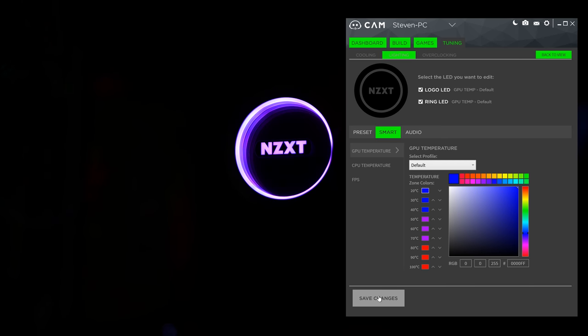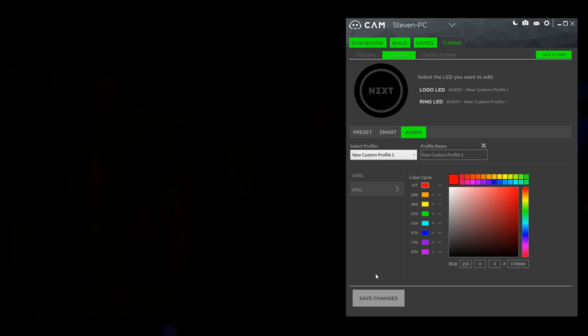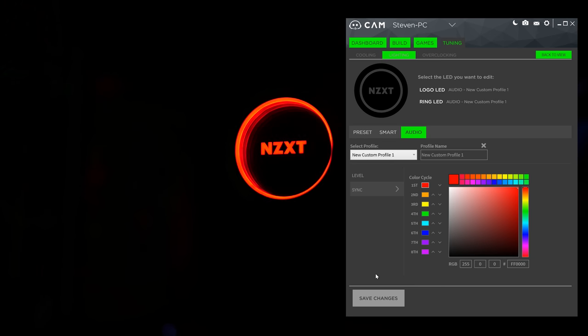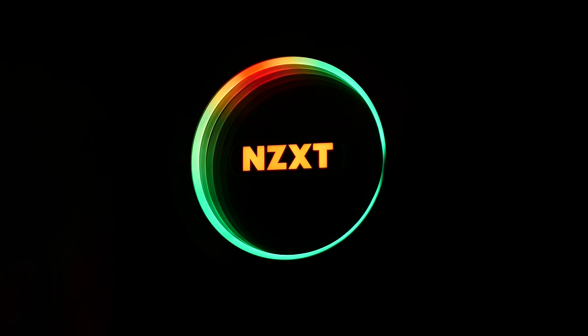In the smart tab, there are lighting effects that provide visual representations for GPU temperature, CPU temperature, and frames per second. The audio tab shows two effects: level uses the ring as a kind of audio meter — the louder your PC sounds get, the more the ring lights up. Sync is somewhat similar; the entire ring is illuminated, but the color changes depending on the audio volume instead. The lighting in general looks pretty cool, but my only issue is that slower speeds on moving effects look kind of choppy and clunky — definitely not 60fps.